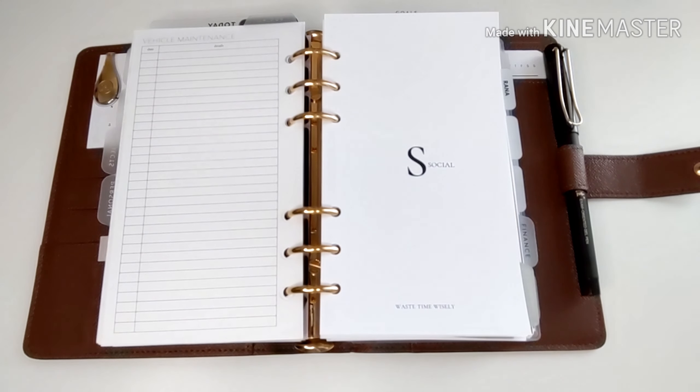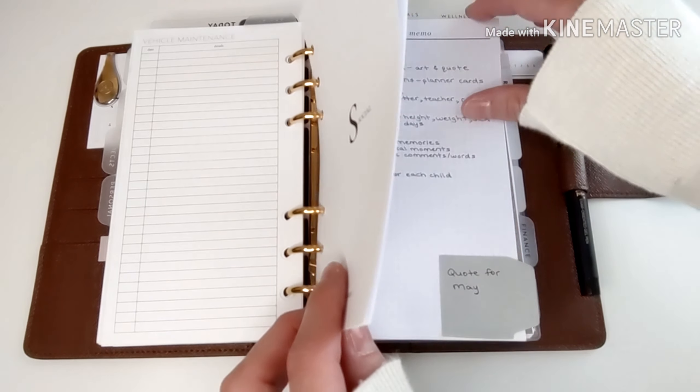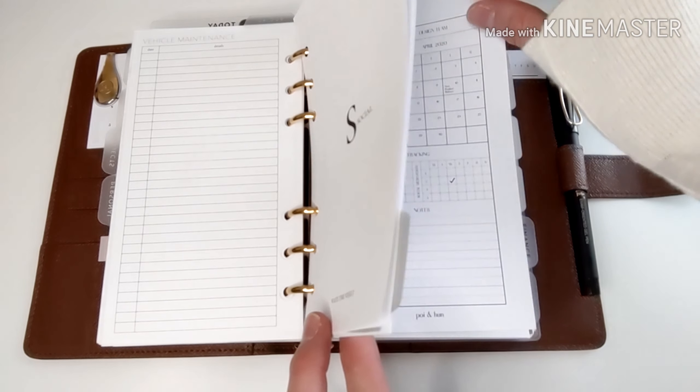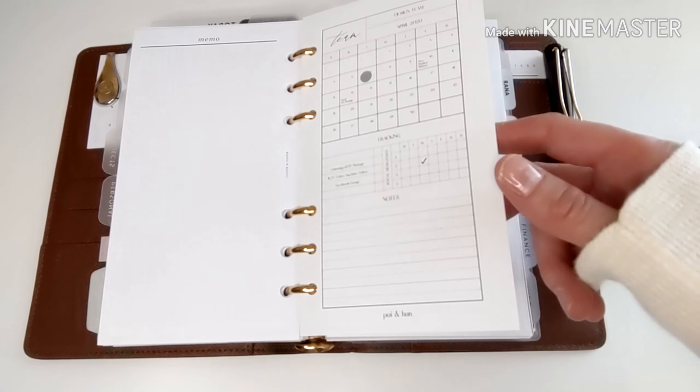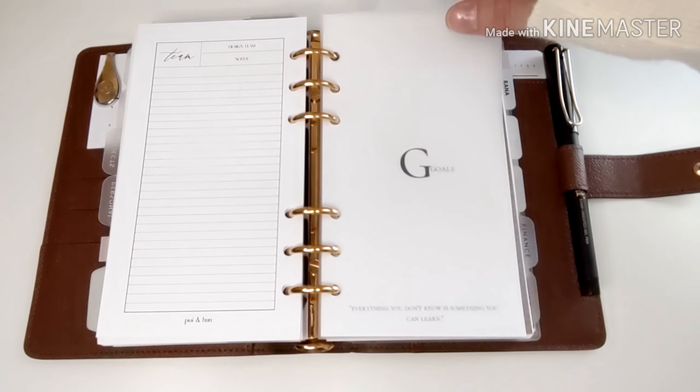Then you get to my social section, which I use for social media. I keep YouTube video ideas here, any collaborations I might have happening with planner shops, design team information, and any PR information — I do some PR for some shops, so that all goes in this section.